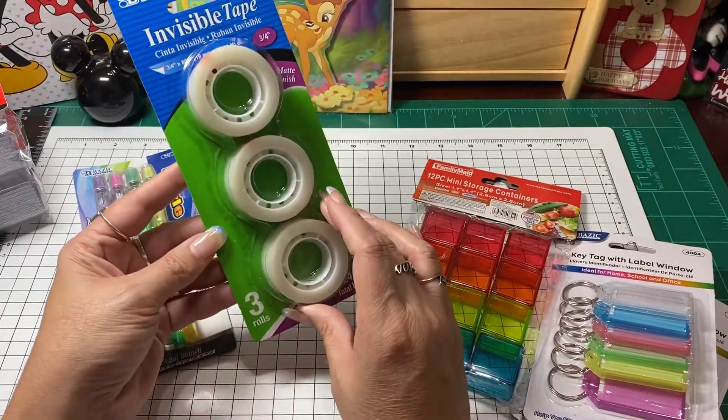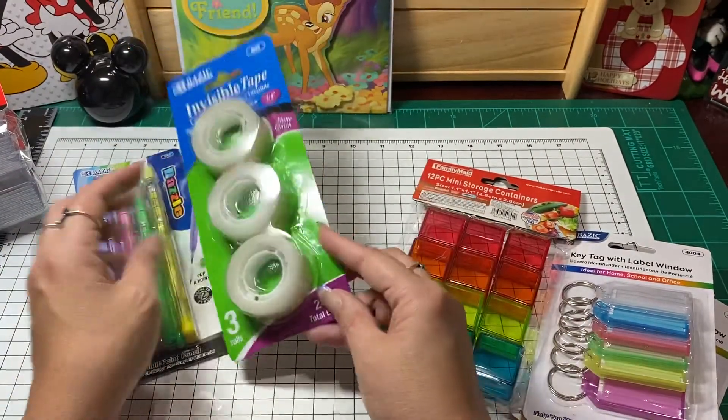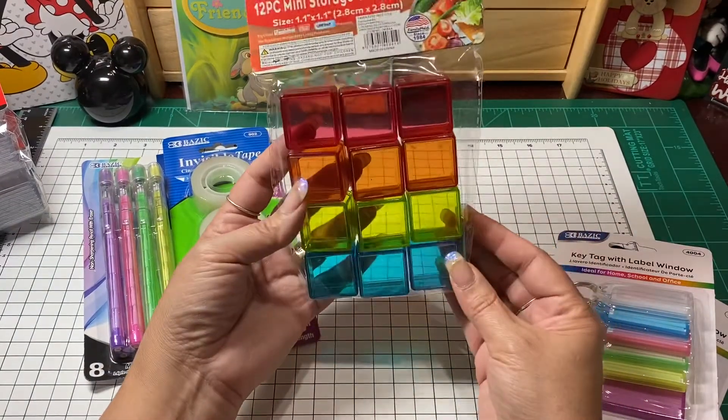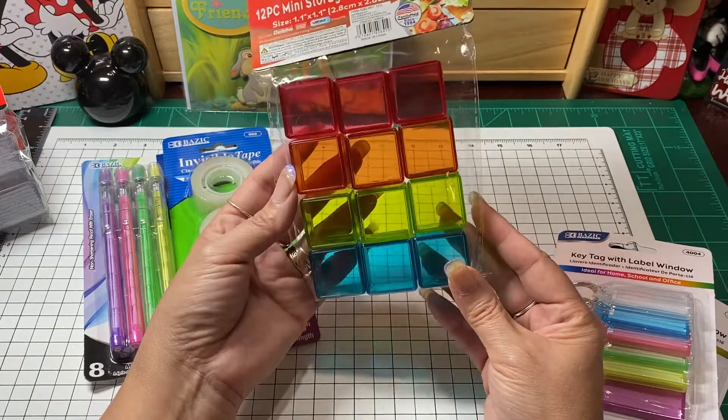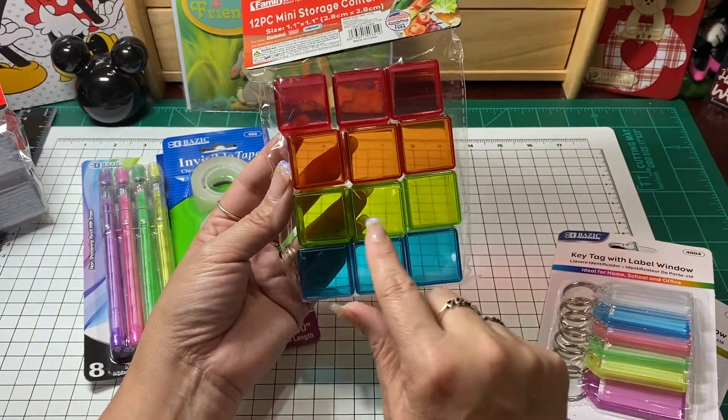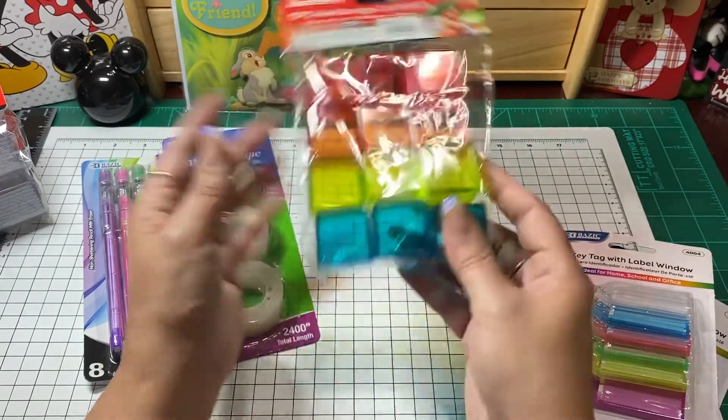I needed some more invisible tape after the holidays — I used most of what I had already stored up. I did pick up some more of these little mini containers that I had been sharing on my channel, that I used for chicken mixes.